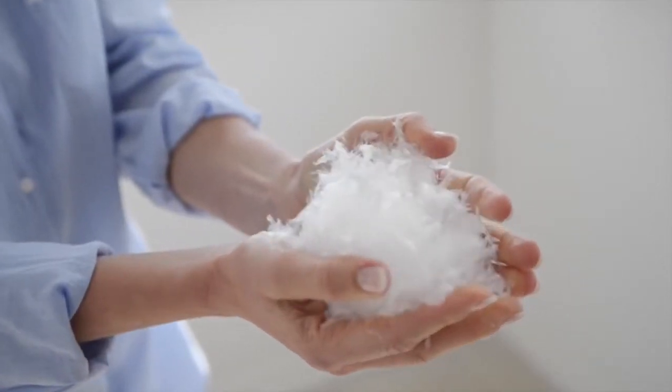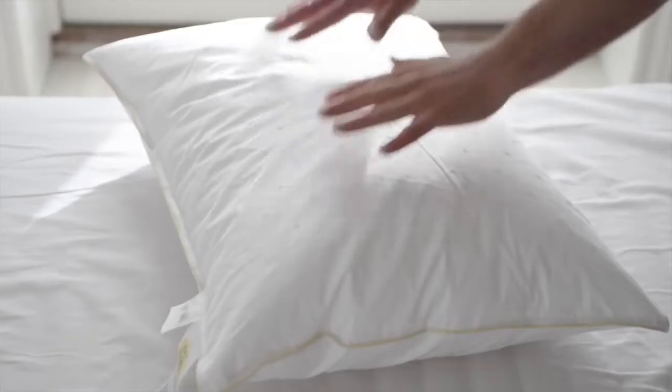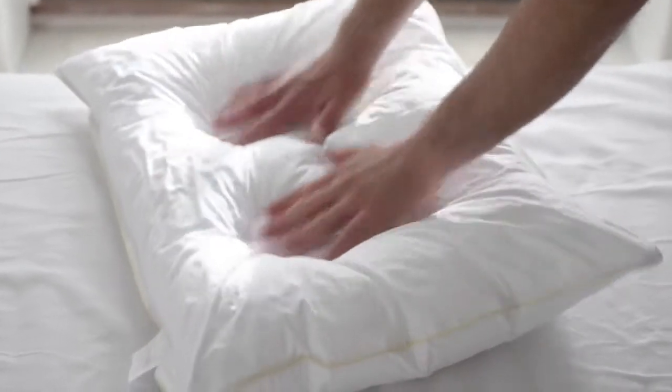The fill is a special blend of polyester fibres. The Comfort You pillow will keep its loft. We recommend using a cover to protect your pillow. Just shake your pillow frequently, one leg at a time, to maintain volume.